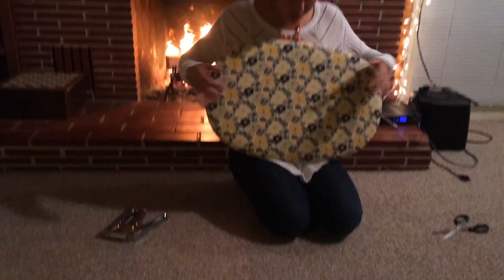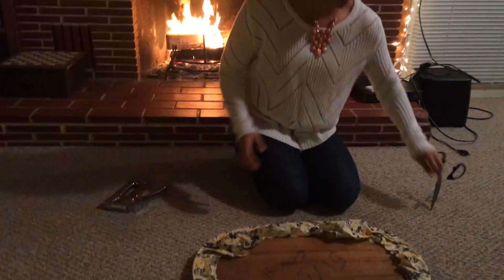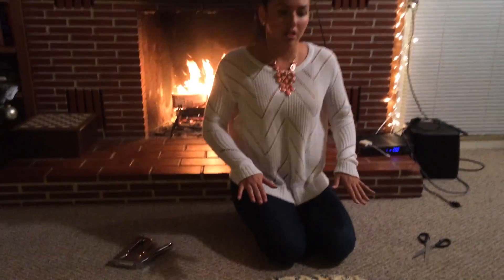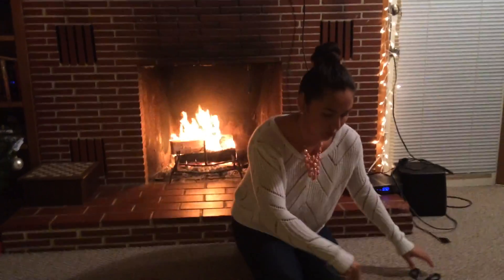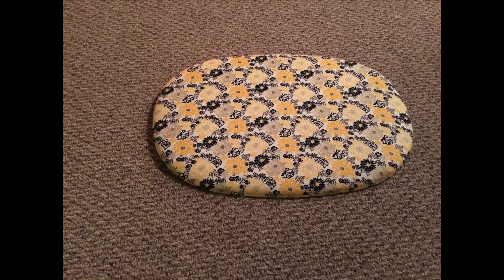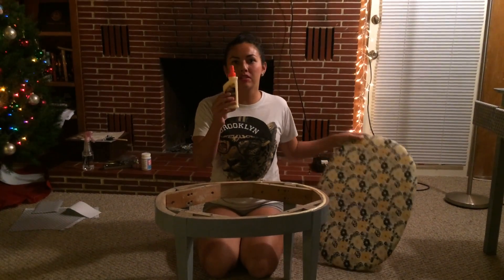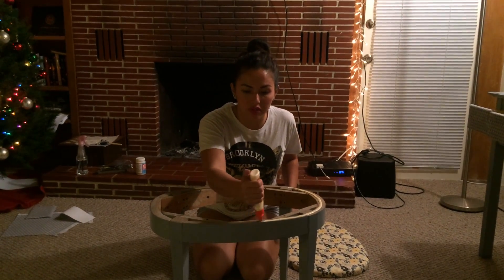This is what the front looks like. Now we can take scissors and trim this — it doesn't really matter too much because we're going to glue it down in the chair anyway so you won't see the bottom. We do have quite a bit of extra fabric. Ta-da! It's finally done. Now we're going to apply the seat cover using some wood glue, squirting it all over the bench.